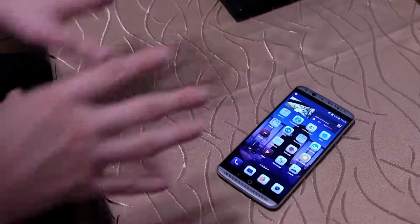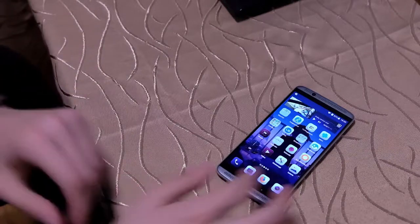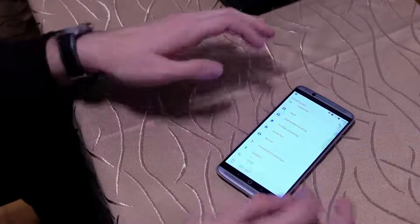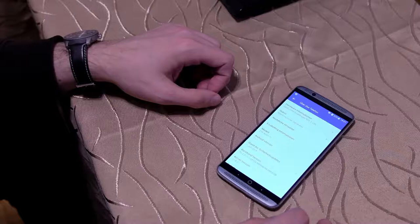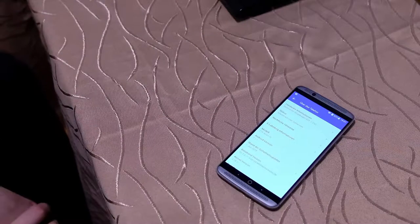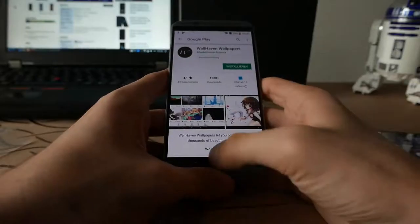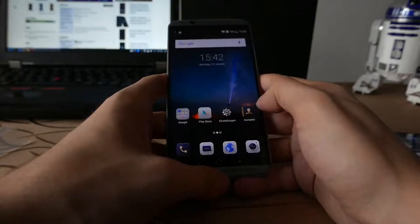Bluetooth, GPS, alles gar kein Problem, funktioniert ohne Probleme. Selbst in dieser etwas älteren Android-Version – da kommen wir auch wieder zu dem kleinen Nachteil. Das Ganze läuft mit Android 7.1.1, der Sicherheitsstand ist Juli 2018. Das ist nicht mehr ganz taufrisch – das kann man noch benutzen, aber ich würde empfehlen, vielleicht auf die mittlerweile offizielle Android-8-Version des ZTE Axon 7 zu wechseln.